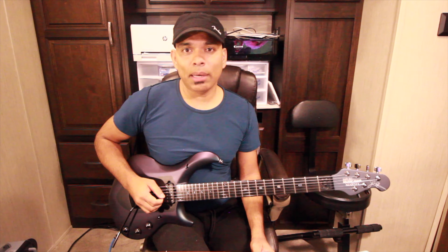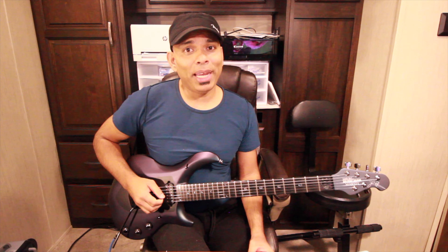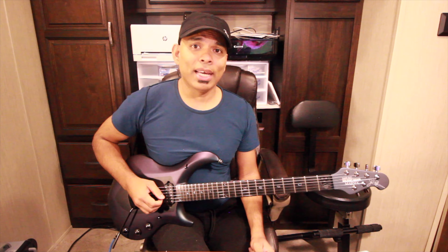Let's take an example. Let's figure out the C major chord. If you use the formula, do the major scale, then you get the notes C, E, and G. This is what it sounds like.